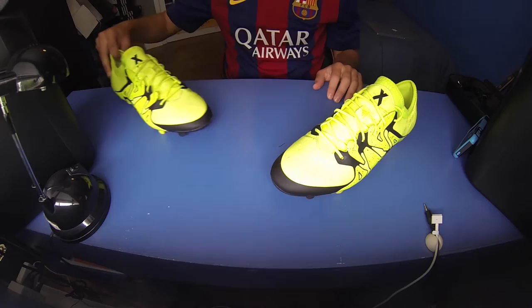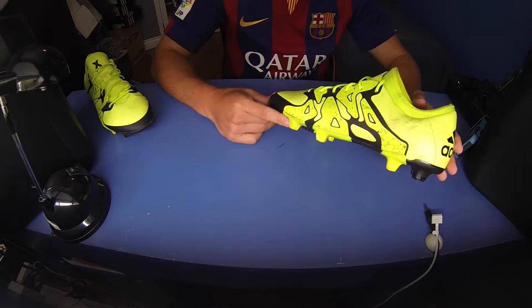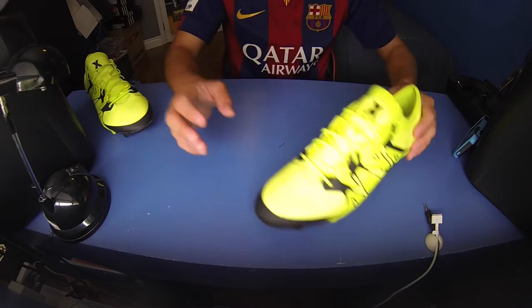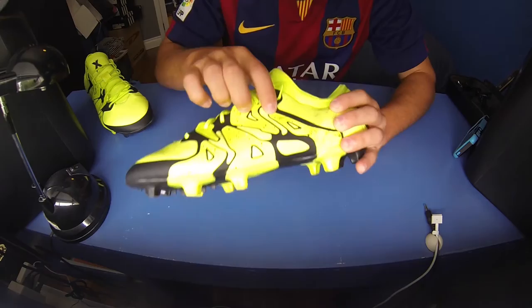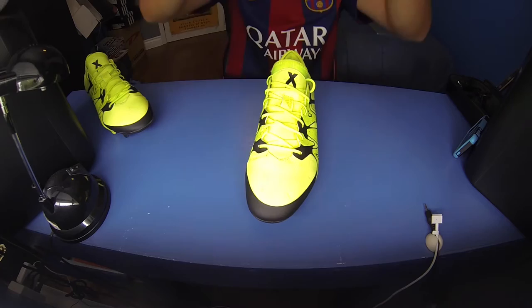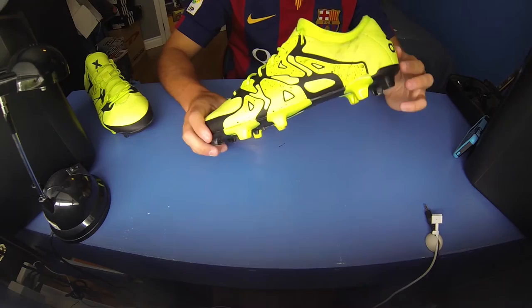We'll talk about the upper material, the soleplate, the TechFit collar, all that stuff. But quickly first, these do come with a string bag. If you go see any other videos on YouTube or an official unboxing, you'll probably see it. It's black in color with a paint speckle pattern in yellow and a bit of blue — yellow, blue, and black paint speckles — with an X printed on the front and a volt yellow colored string.